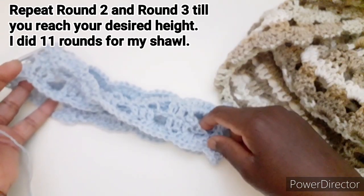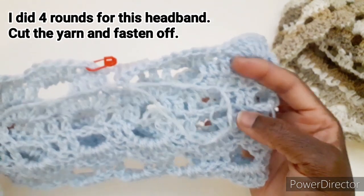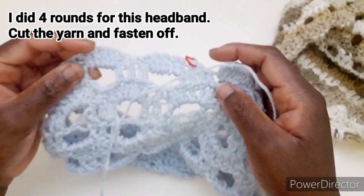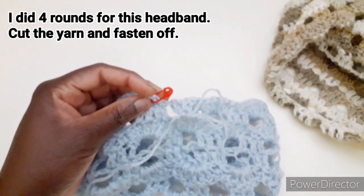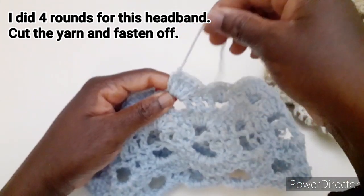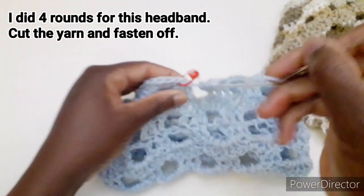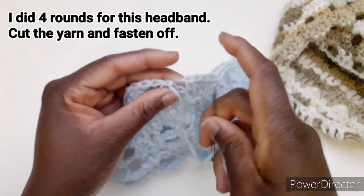Andrò a terminare questo lavoro. Ho terminato di lavorare un altro giro, quindi abbiamo in totale 1, 2, 3 e 4 giri per questa fascia. Arrivando al marca punto, tagliamo il filo e andiamo a prendere l'ago da lana per chiudere. Togliamo il marca punto, passiamo il filo e ricreiamo l'asola di chiusura.